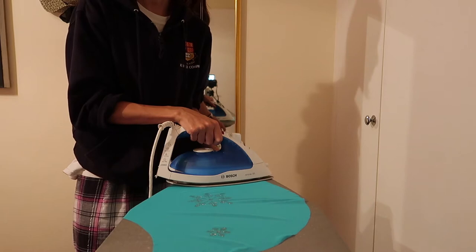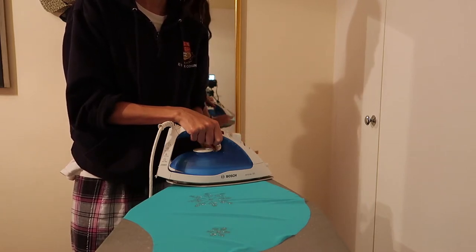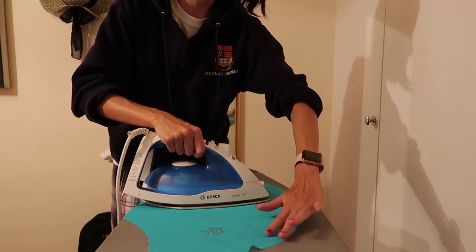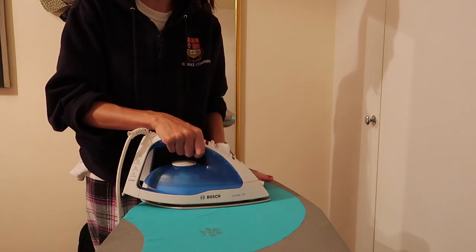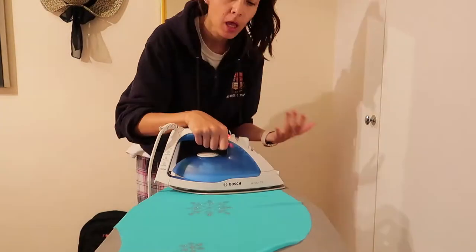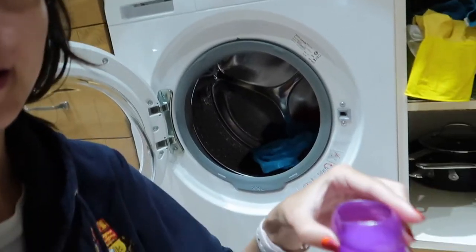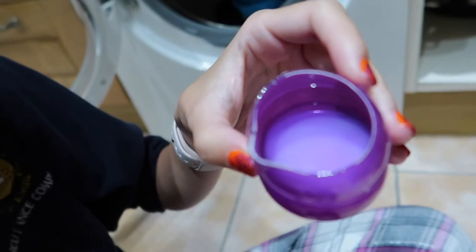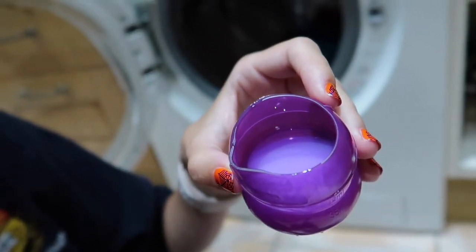I'm almost done with the blue skirt. Once I finish ironing, I'm going to let the fabric cool completely in both skirts, then put both of them in the washing machine on a short program at 30 degrees to make sure the paint doesn't come off. I'm throwing them in with about half a cup of soap — but not fabric conditioner, because it will ruin this kind of fabric.